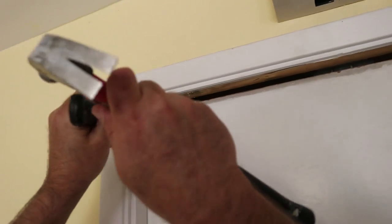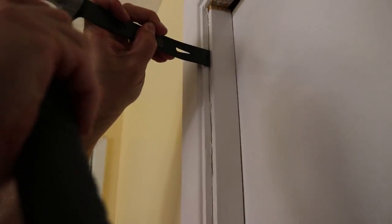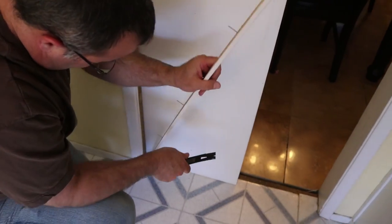Now that we've taken off the horizontal piece — the whole purpose being so we can get this pocket door removed from the pocket — we're going to take off the vertical piece. We'll score it the same way we did on the top, then take the spatula and get it in there to pry the trim away nice and easy so we don't break the molding. All right, very good — we got that out.